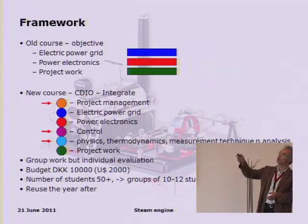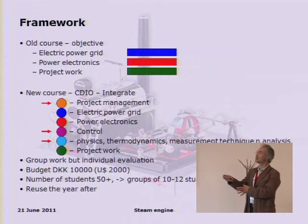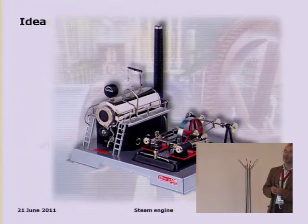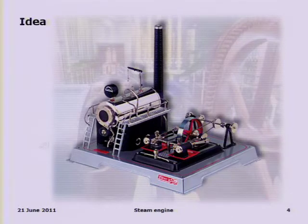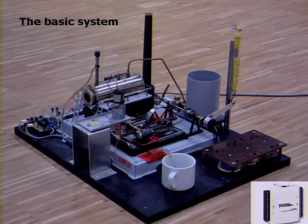I've color-coded things to make it easier to follow. The idea is something that at least every boy, but probably also most girls, knows from their childhood: you play around with a steam engine. Here is a two-cylinder one, and that's actually the heaviest cost — buying this one. So this is our starting point. We rebuild it, and here's the basic system. We control it with the cheapest and most cost-effective I/O box from National Instruments.